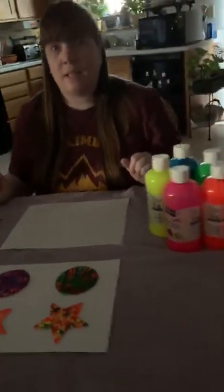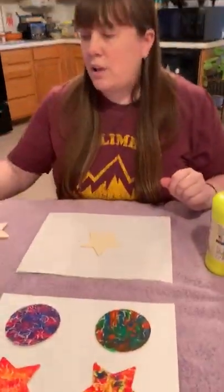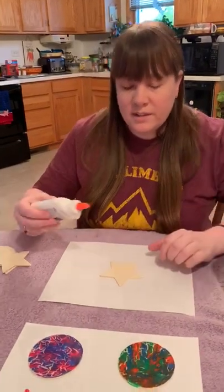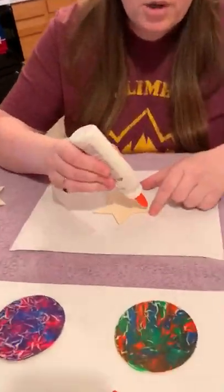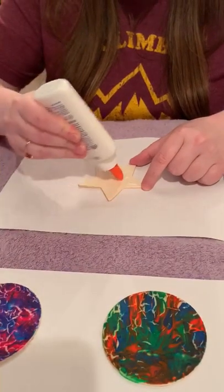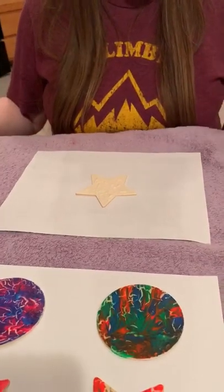To begin, take your shape and then take the glue. If you notice on my samples, it looks like there's marbling — this is where the glue comes in. The more glue you put on your shape, the more marbling will happen later. So just a little bit will go a long way if you're interested in that effect.